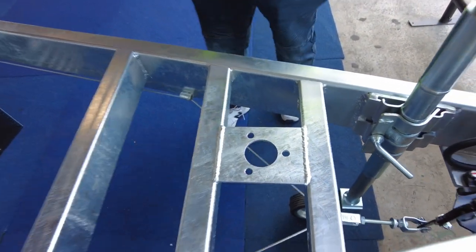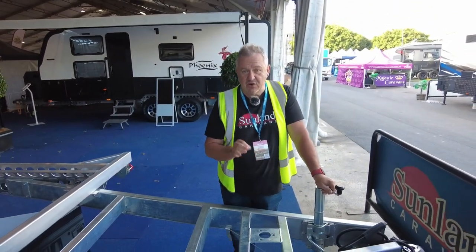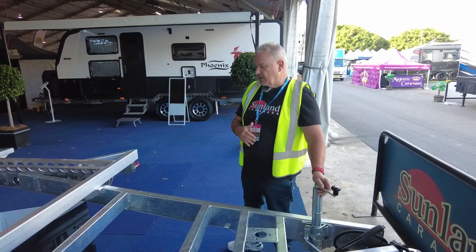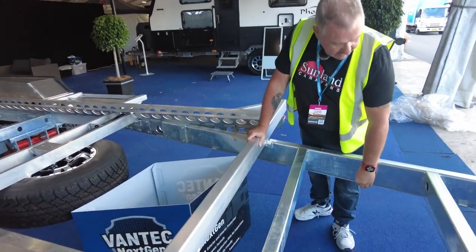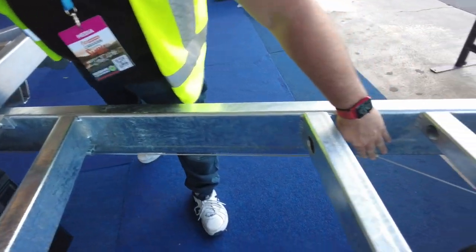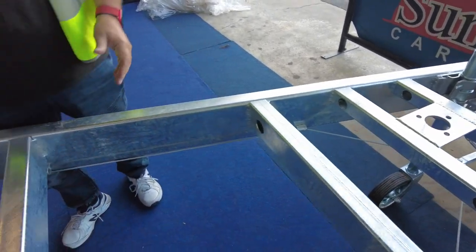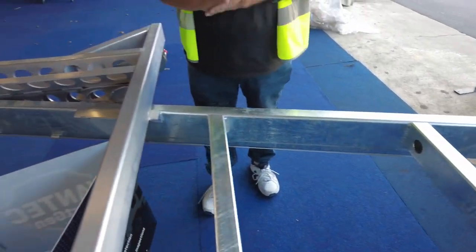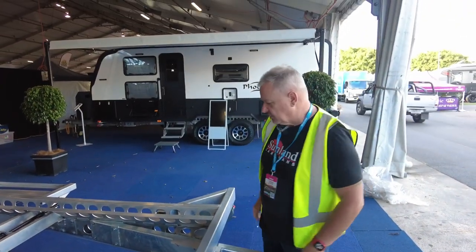We put a plate just here — it's a multi-purpose functional plate for adding accessories later. The most common one is the Blackjack that you see on a lot of my caravans. Moving back, you'll notice the cabling is run through for the handbrake through these little pipe pieces, which keeps it nice and neat and straight. Keeping handbrake cables straight is a very important part of getting the leverage so your handbrake works correctly.